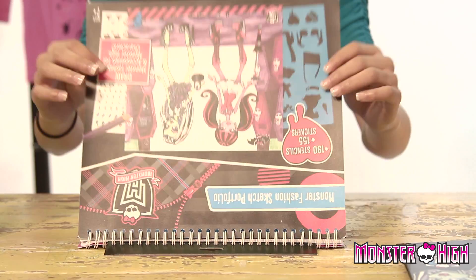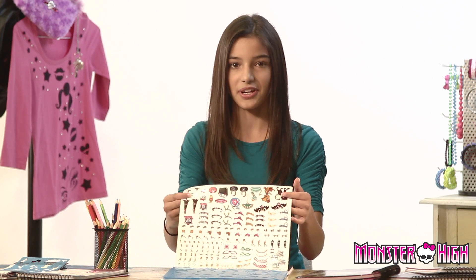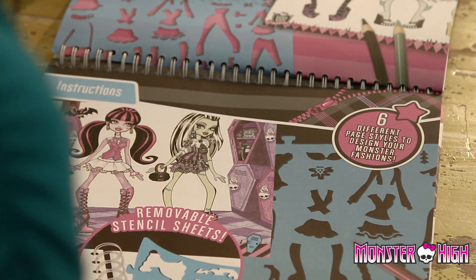Hi guys, today I want to talk to you about the Monster High Sketch Portfolio. When you open up the portfolio, you'll see cool stencils with clothes, shoes, and of course accessories. You can also take the stencils right out of the book. You'll also see stickers that you can put on your pages and some ideas that you can use.